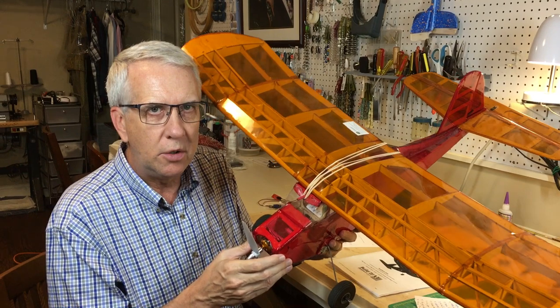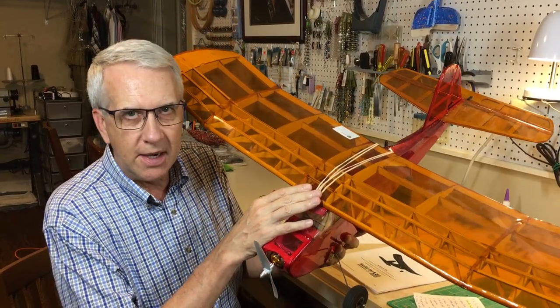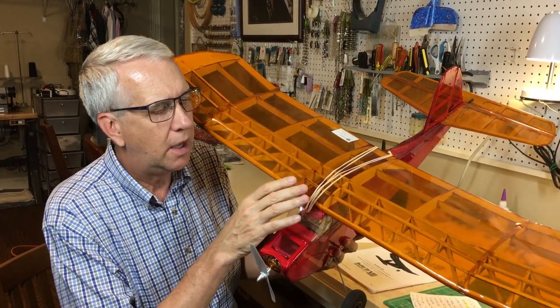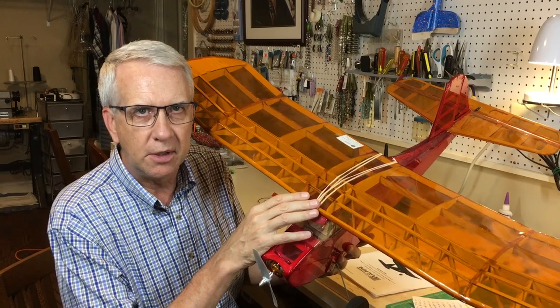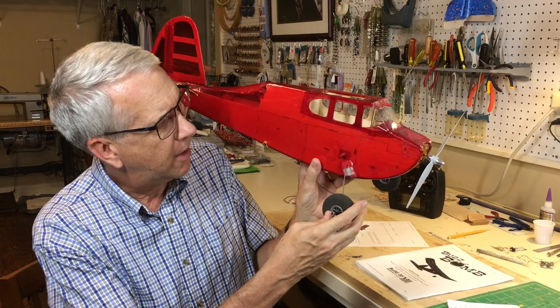There are very few, if any, kits designed at this level of precision. Stevens Aeromodel pulls it off with all of their kits — they're a lot of fun to build, unique, they look nice, and they fly as advertised due to very high quality materials in addition to the laser cutting. The model weighs 16 ounces, which is very light. It uses a two-cell battery, flies just fine, and the wingspan is about 40 inches. Let's take a look at the fuselage, then the wing.